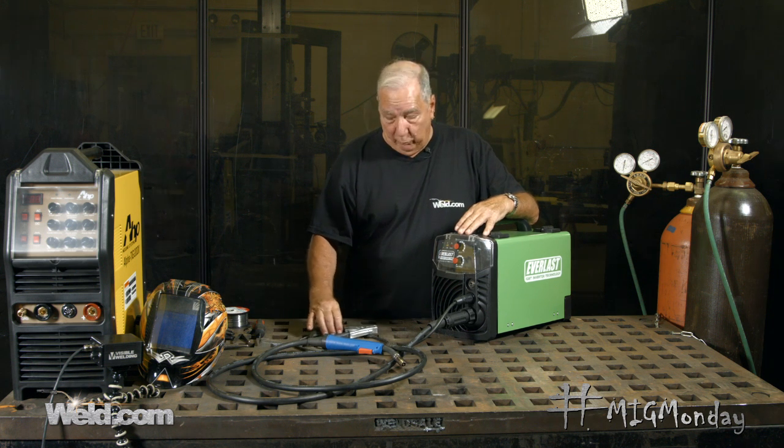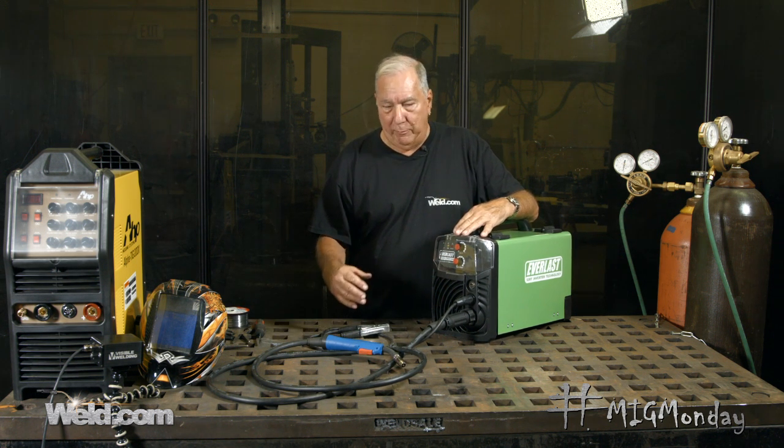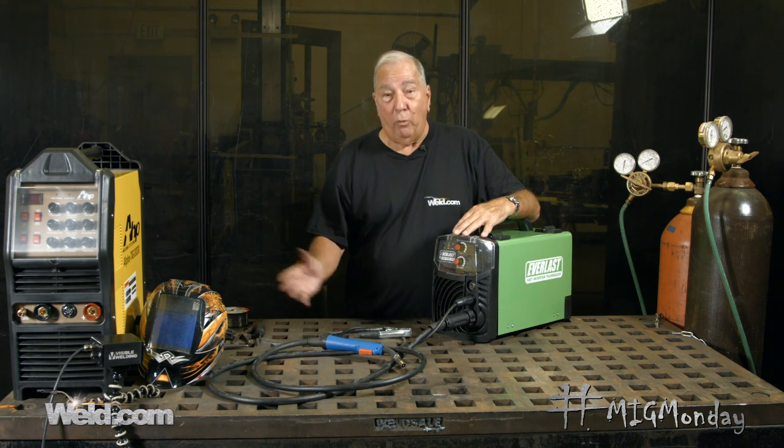In some previous episodes we've covered the pros and cons of shielding gas, what you have to be aware of to protect the gas so it doesn't blow away and so forth. But there are times where that's not going to be possible — you're going to need to weld outdoors, it might be a little breezy, or you might be welding on material not suitable for MIG, such as galvanized. So what are you going to do? The answer is a self-shielded wire, or flux core wire.